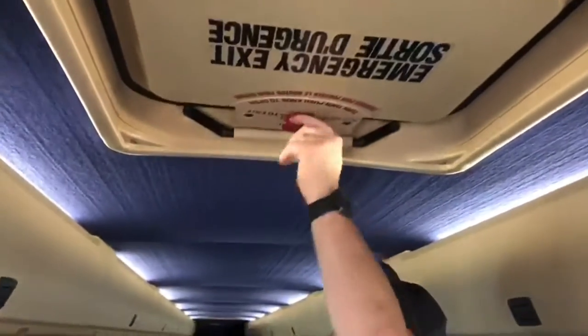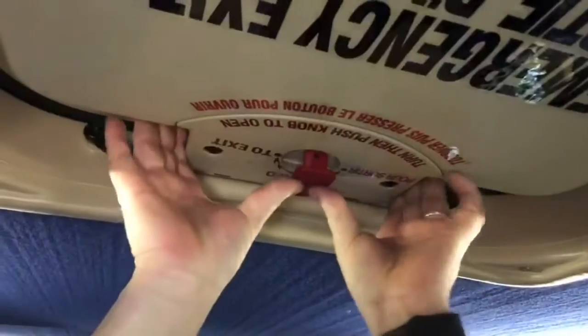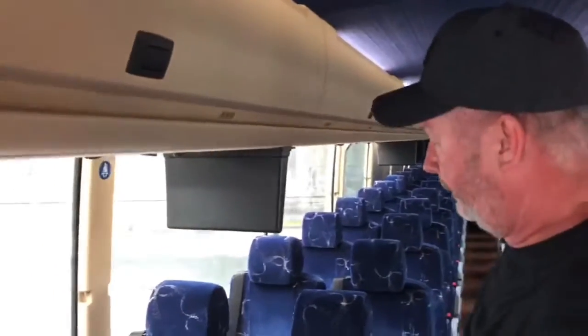If you need to escape, there's a red knob — you give it a 90-degree turn and push on it, and it'll come right open and flip up. That's how you can use it to escape. If for some reason you want to shut everything back, just line up the little lip and pull it back down and it'll all go together.